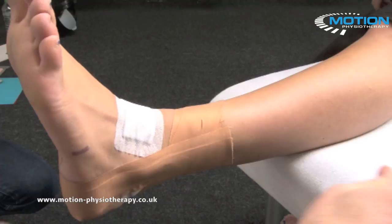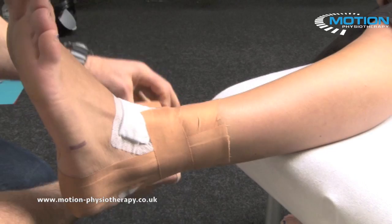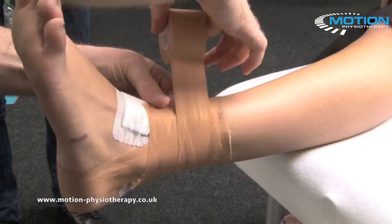Now thinking about the anatomy of the AITFL, I'm going to come across the front of the joint and apply some tension, spiraling across the front of the joint. Then we're going to come in the opposite direction as well — hooking on the back of the lower fibula, putting some tension through, taking the tension off, and finishing the spiral across the front.